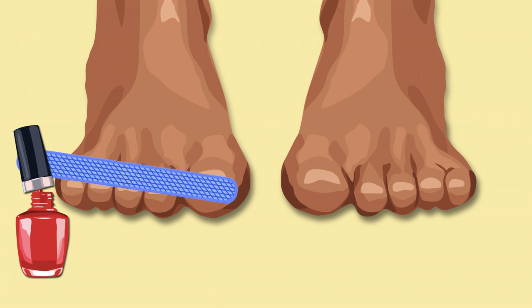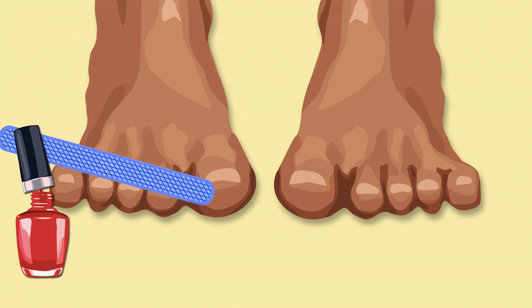Make sure you spread your toes apart and that you have cleaned your feet to prepare for the nail polish application.